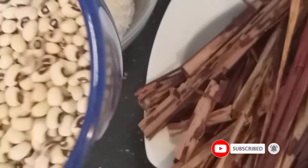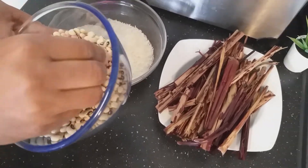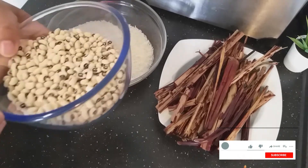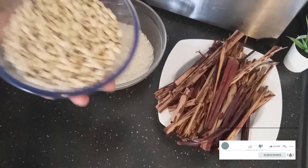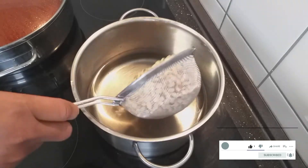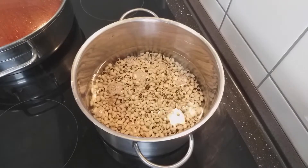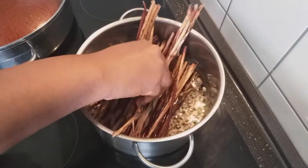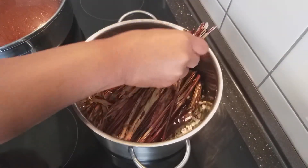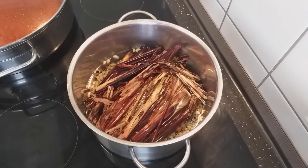I'll start now to cook my beans because the beans need time to cook, so I'm going to wash my beans and then cook the beans and the leaves together. I'll also add my millet leaf — I've already washed it — so it will go in with the beans and cook until the beans are soft.